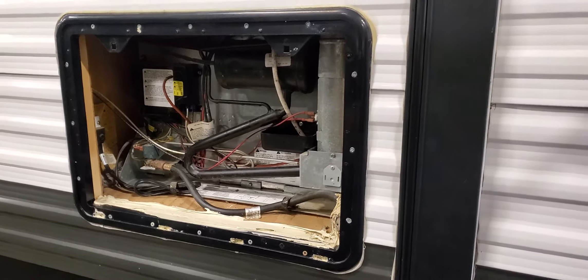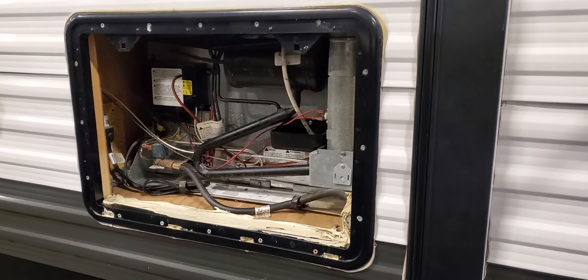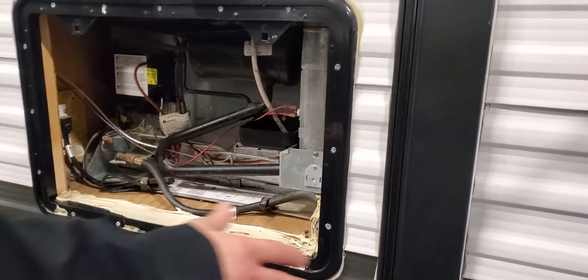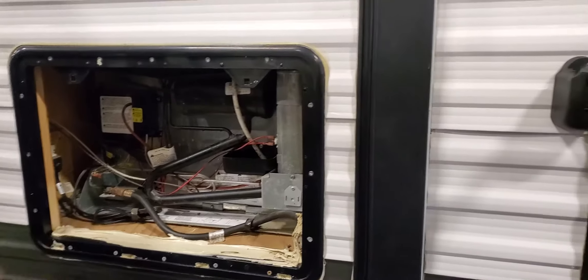For basic refrigerator maintenance, once a month or so — depending on how much you use it — come back here, open this panel, make sure there's no debris inside, and vacuum it out.